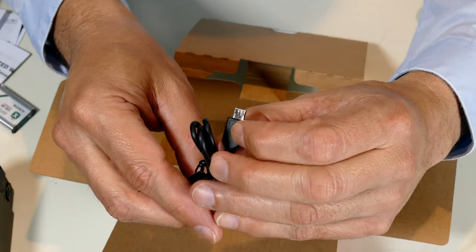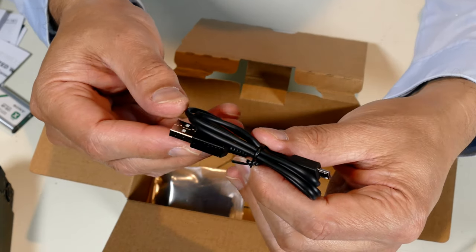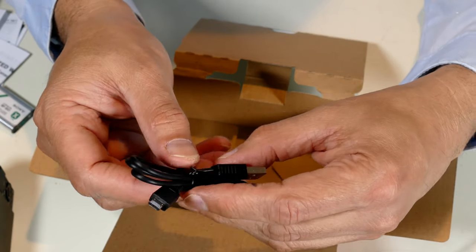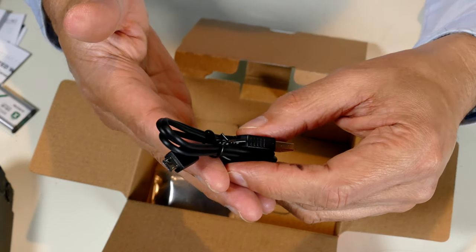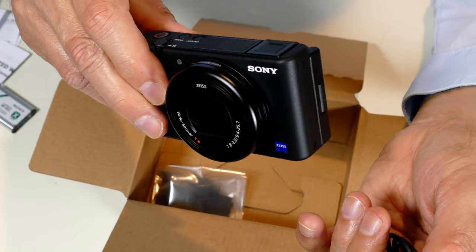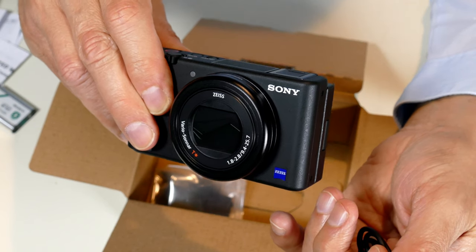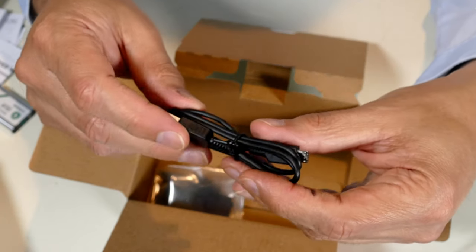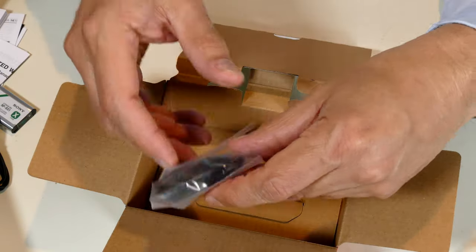We've got a micro USB to full standard USB cable. There are a lot of complaints online about the fact that they didn't switch to USB-C. That itself doesn't bother me as much as the potential performance concern for the upcoming feature they've announced but not yet released — where you can turn this camera into a standard webcam via software over USB.